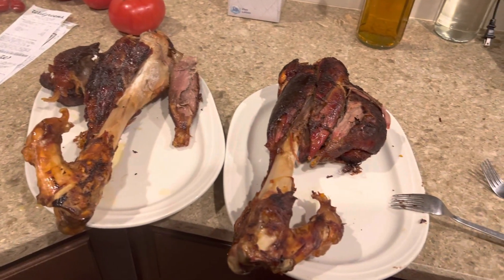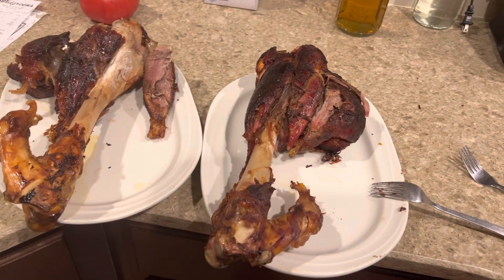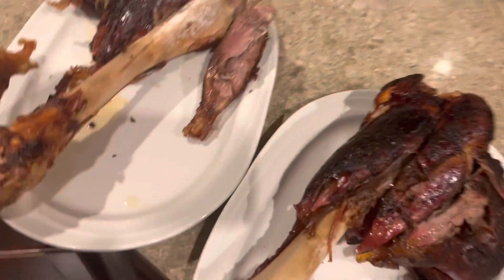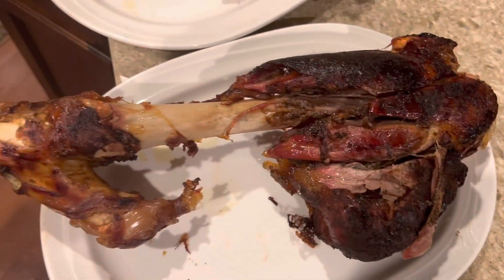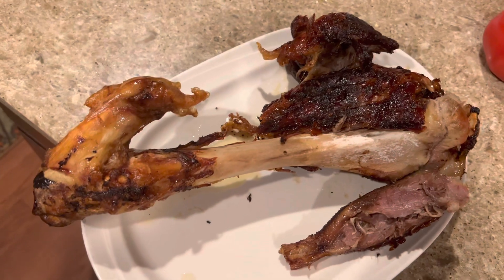And these are the smoked shanks — 11 and a half hours at 250 in a Broil Master grill. Outstanding. Thank you all for watching.